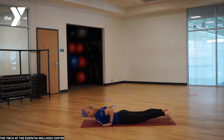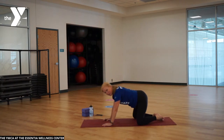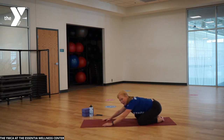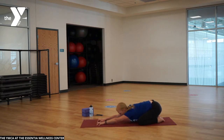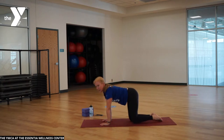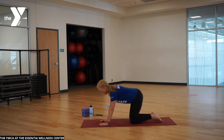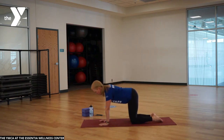Press back to child's pose. This time let the knees go wide, big toes come together, sit back on those heels, reach forward, big inhale, exhale face down. Big breath in and out. Inhale, slowly work yourself up back to tabletop. Remember, if this hurts your knees, cushion them or get off your knees if you need to.